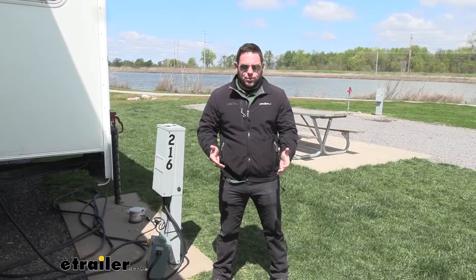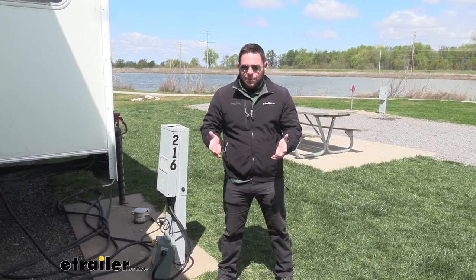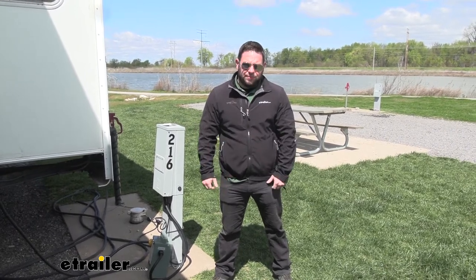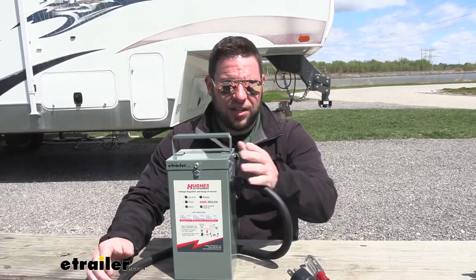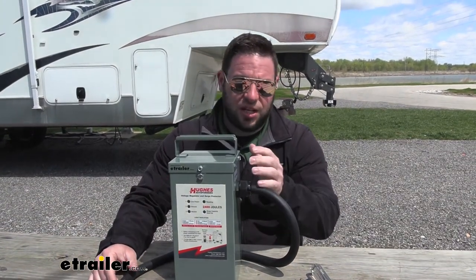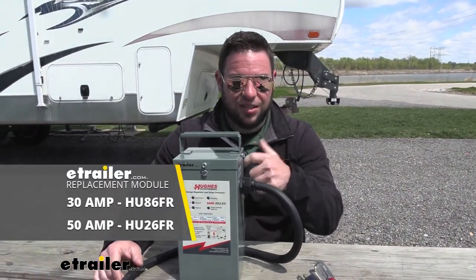It also acts as a surge protector — if there is some kind of power surge, it's going to protect your rig from that. It protects all the way up to 2,400 joules. If you get one of those big surges and it fries the board on the inside, you don't have to buy a whole new unit. It's nice that you can actually replace the board on the inside yourself.